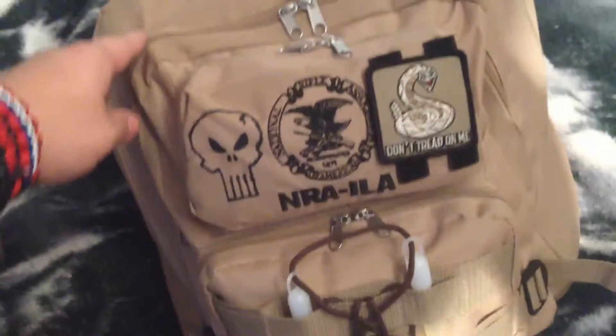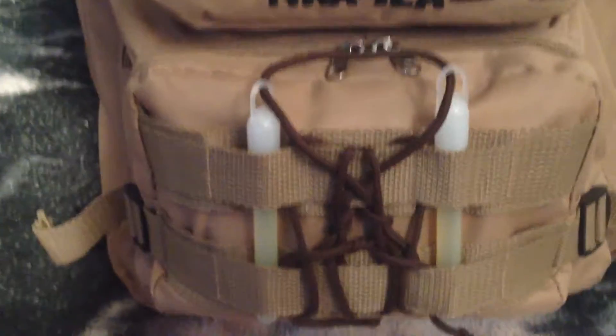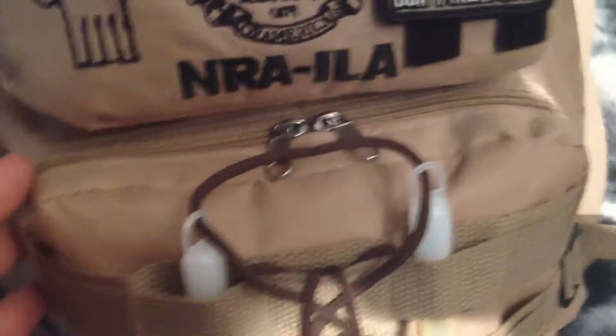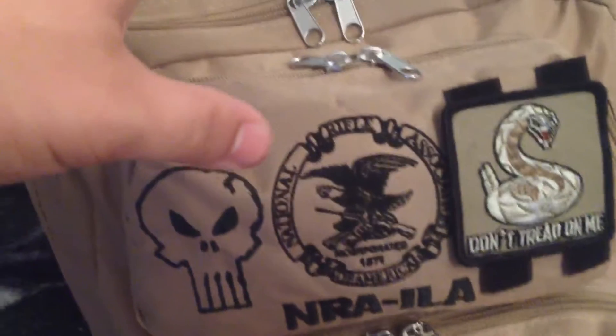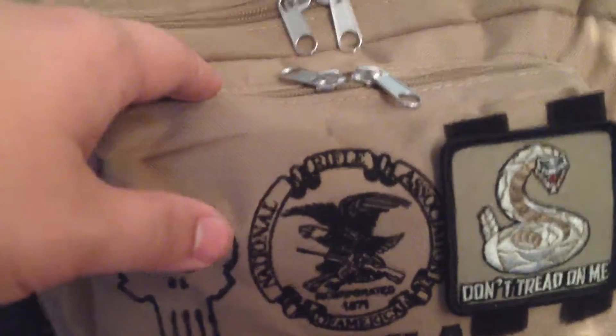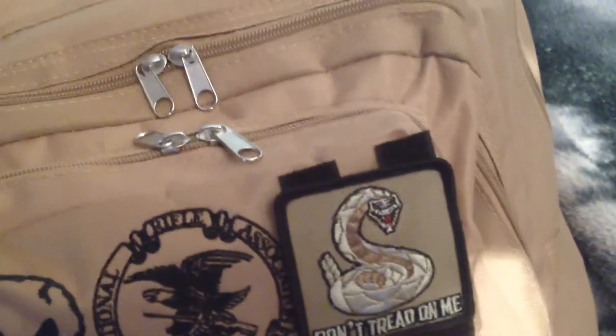This is my 24-hour bag. I've got some chem lights on the front, got my 'Don't Tread on Me' patch and my Punisher skull. First aid kits are in this pouch, along with a lighter, knife, and some fireworks or incendiary devices.